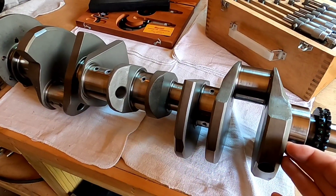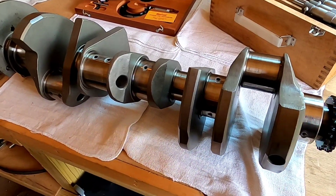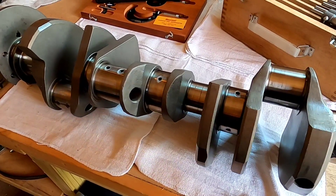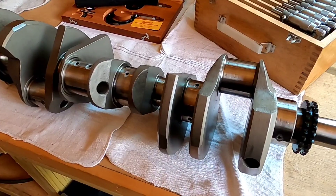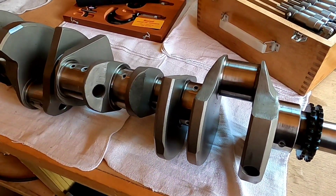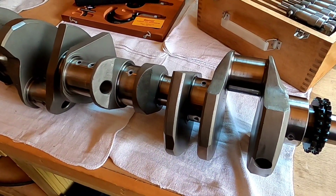This is the crankshaft going into the 509 cubic inch big block Chevy. It is an Eagle crank, 4340 forged. The engine had approximately 5,000 miles on it when it broke the valve spring retainer in half. So you may ask, why are we polishing this crankshaft? Let me show you.